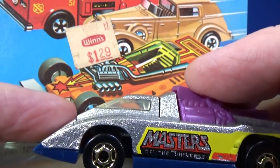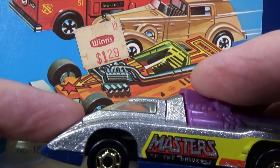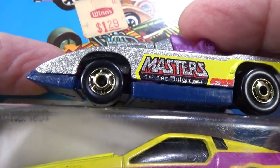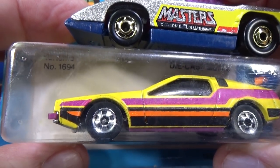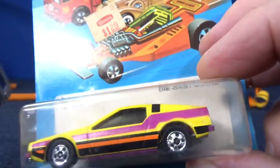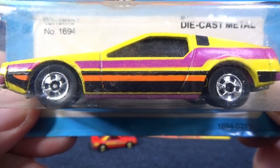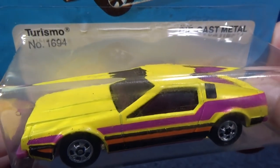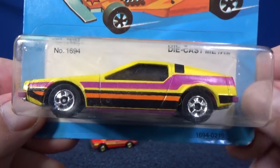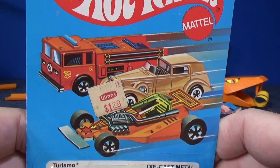The Hot Ones wheels — check out the price tag: WINS. I don't think that's a store in California. The Hot Ones are like six-spoke wheels looking like that. Then Hot Wheels went to basic wheels. So if you see people talking about cars and they say BW, that's for basic wheels — or black walls, actually. I get confused between the two. Here's a nice sample: Turismo. This one's not a dollar car for you to pick up. I don't know if I'm ever going to open up this one.